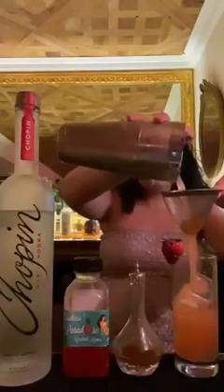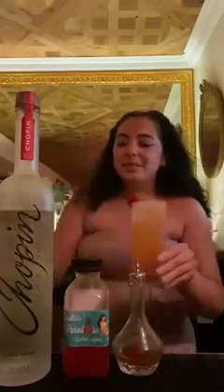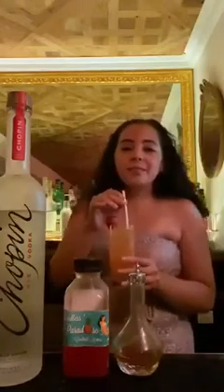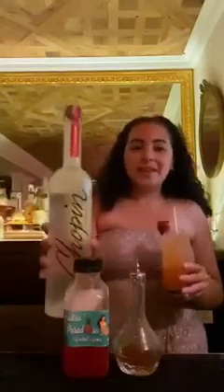Now we're going to double strain. Now we're going to top off our cocktail with some club soda. Add a straw and enjoy. This strawberry vodka soda is definitely best with Chopin. Cheers everyone!